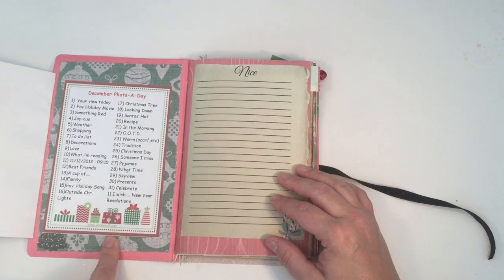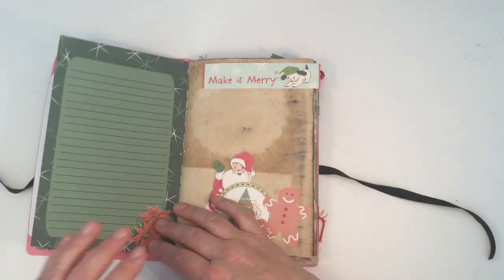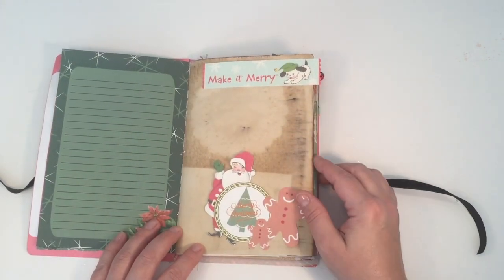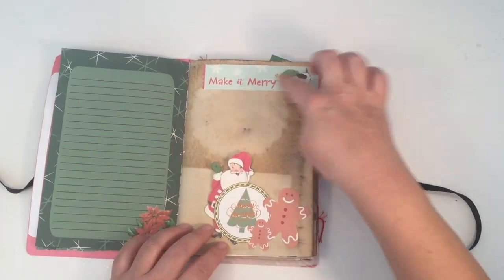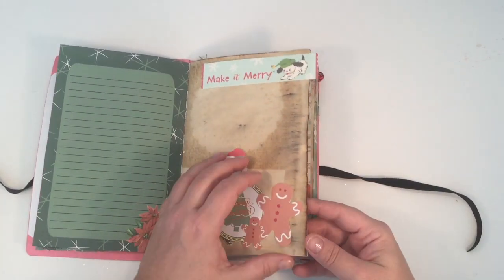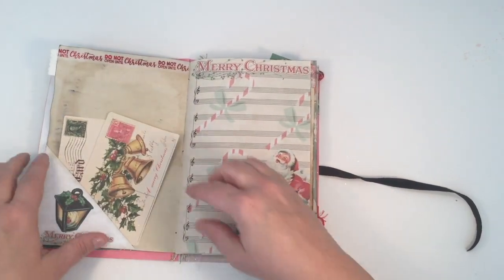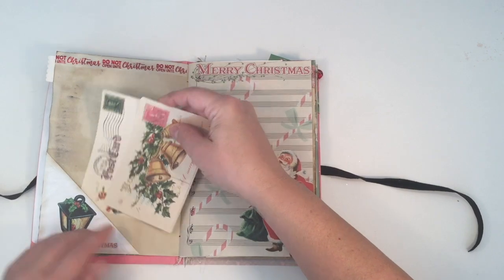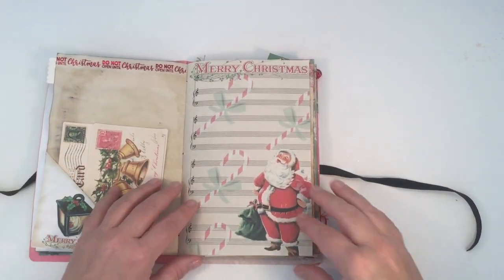Behind here is a list of prompts for photos for the month of December. Angie included naughty and nice lists, so I put the nice list in the front. I coffee-dyed some copy paper, and these embellishments are all from Angie's kit. This is my own washi tape, but the other elements are all from her kit, including a little private journaling spot.